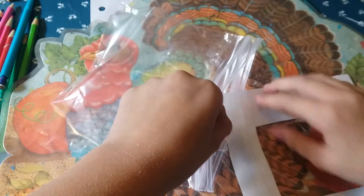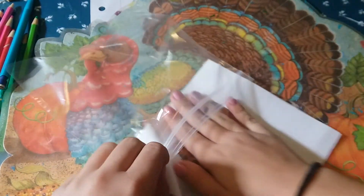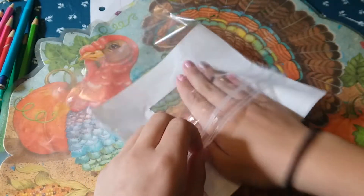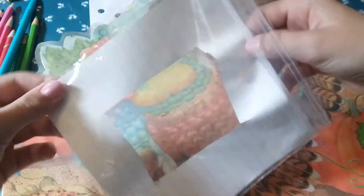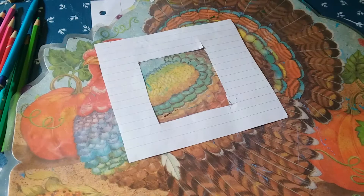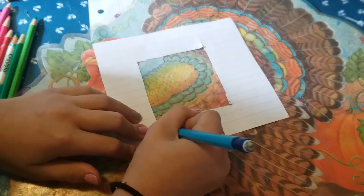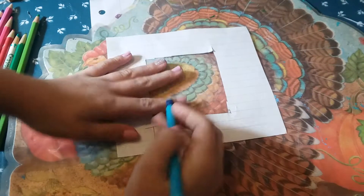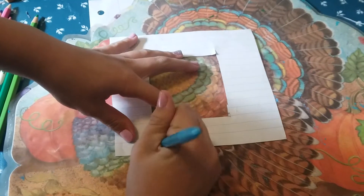Now that it's cut out, you're going to see if it fits in your plastic bag. You can do this on the first step but I don't like to. Mine does fit. Now this is an optional step — you can color it, and I like to put what it is on the bottom.